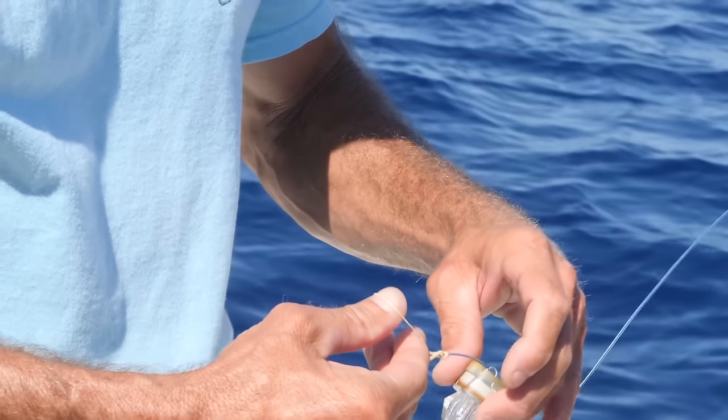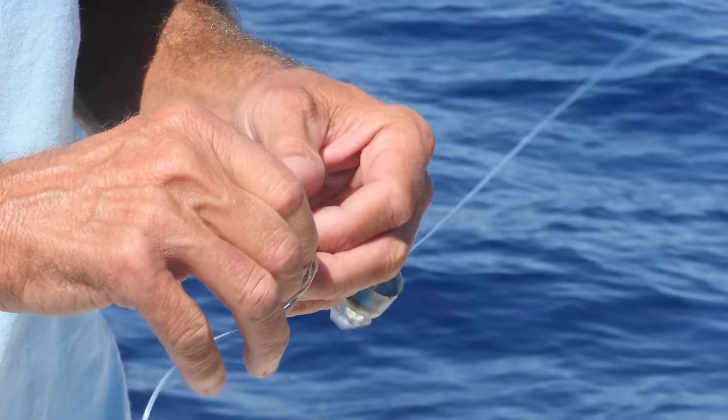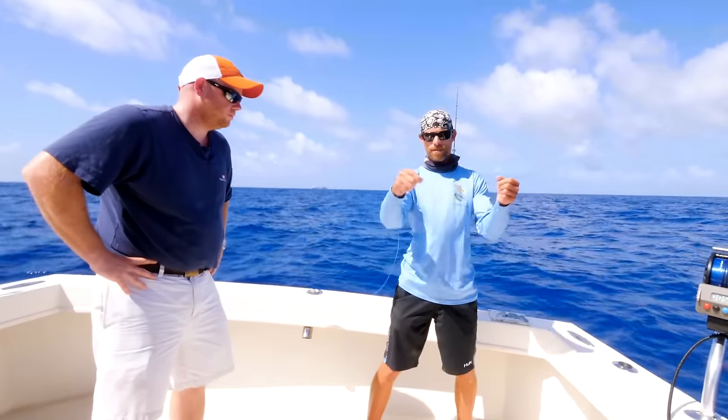I'll usually do an arm length, and then you use a little breakaway rubber band — get the cheapest ones you can find. You take one loop, wrap it around as tight as you can get it, and take the first loop and go back inside the other loop. Very simple. This goes over the top of the whole light, and it sits there.